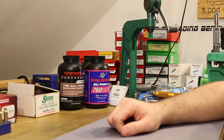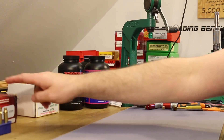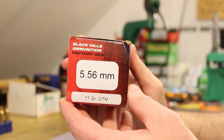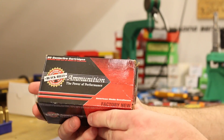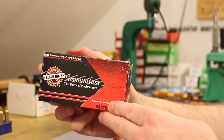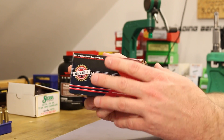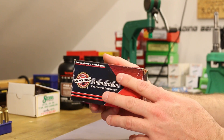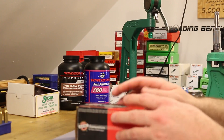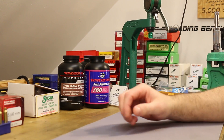Welcome back folks, it's time to return to the topic of cloning Mark 262. That means this stuff — the Black Hills 556 77-grain OTM used by the military and designated as Mark 262. It uses a 77-grain Sierra MatchKing, and at least in my 18-inch White Oak Armament barrel, the velocities are around 2,760 feet per second. That's pretty smoking fast for a 77-grain bullet.